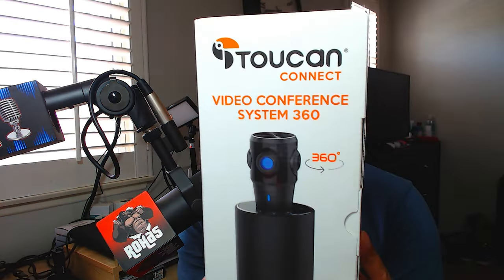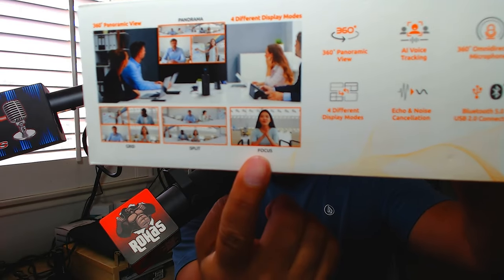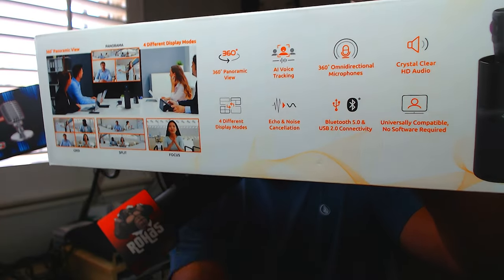Welcome back — today we have the Toucan Connect video conference 360 camera. If you guys are brand new to the channel, make sure you consider subscribing; returning subscribers, welcome back. Now, Toucan — if you don't know — all their security cameras are great, and they also have security doorbells. These guys have some great products, so let's get into it.